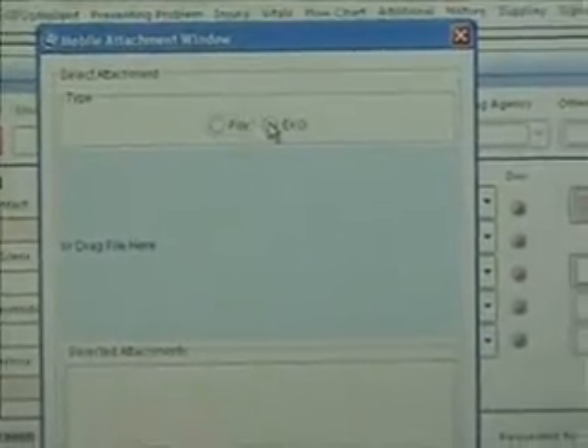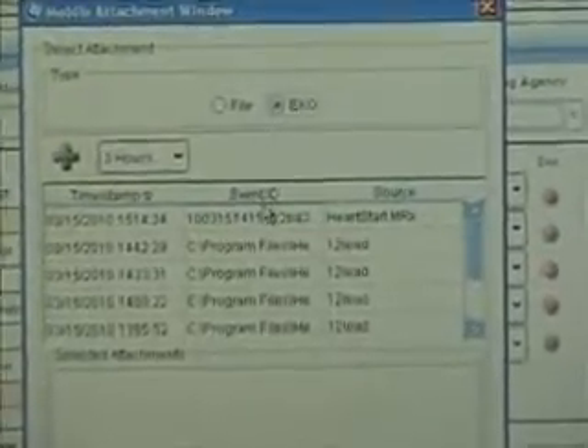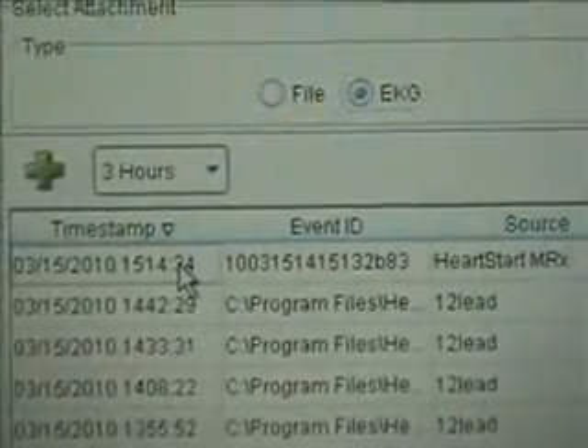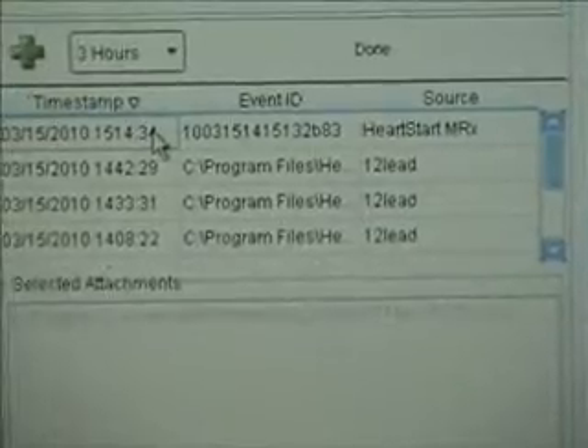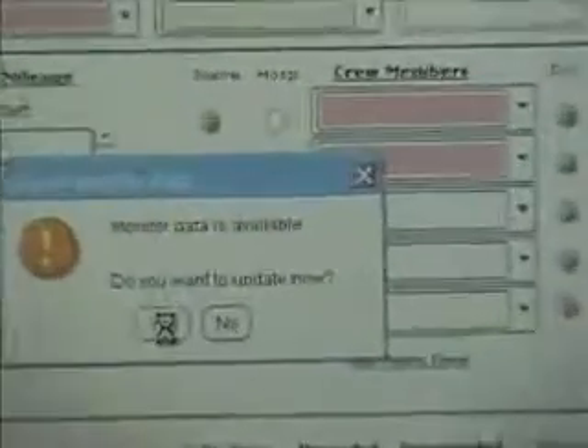Now we're going to come over to our Toughbook and go to the flowchart. I've already got a PCR open, so first we have to associate that file with this PCR. We'll go to the lower gym clip and select PKG. There's the file name — notice it says HeartStart instead of 12-lead. That's the file we want, so we're going to highlight it and double click it. Then we cancel out and add this to the PCR record and update the PCR.